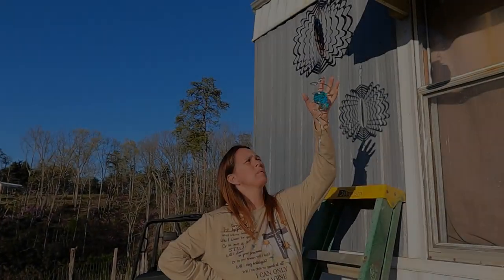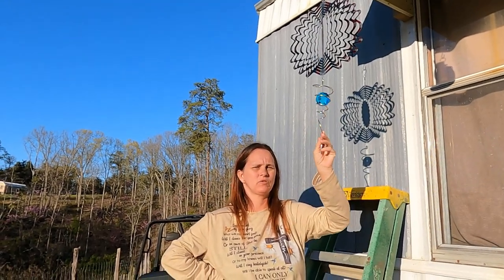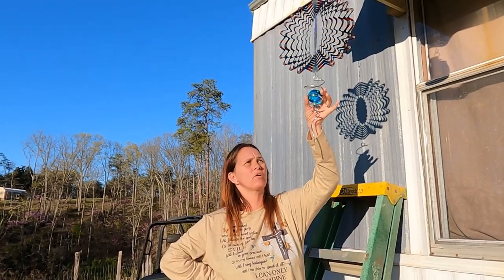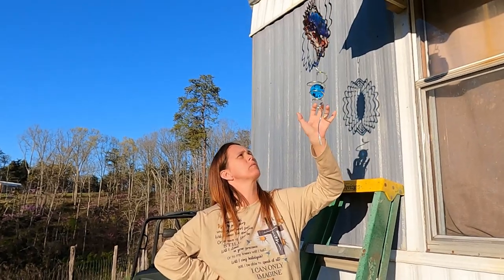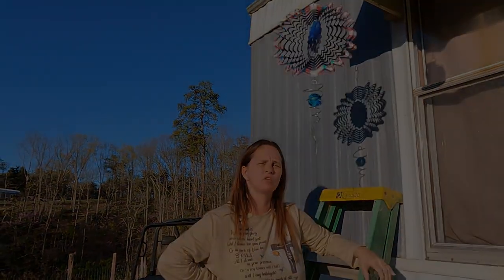One thing we forgot to tell you: it's all stainless steel, so it will last years and years. I like the little blue ball on it. There are different colors — red, blue, and others — whatever you prefer. There are also different designs on these, so it's just whatever design is your preference.